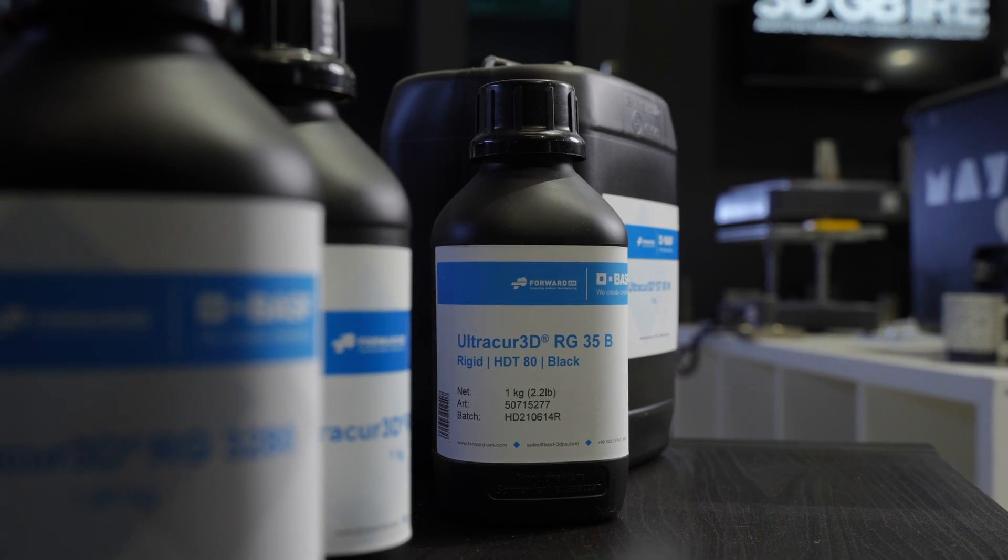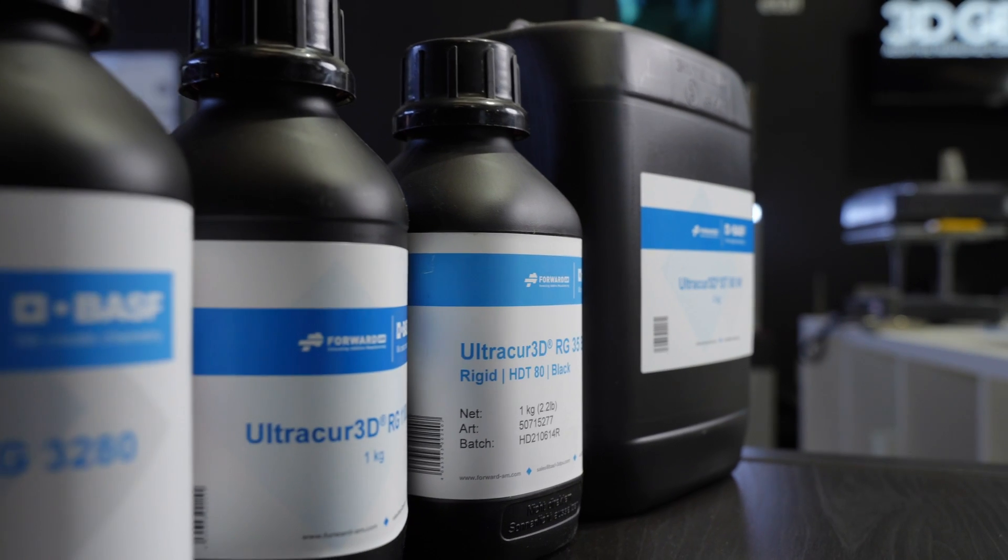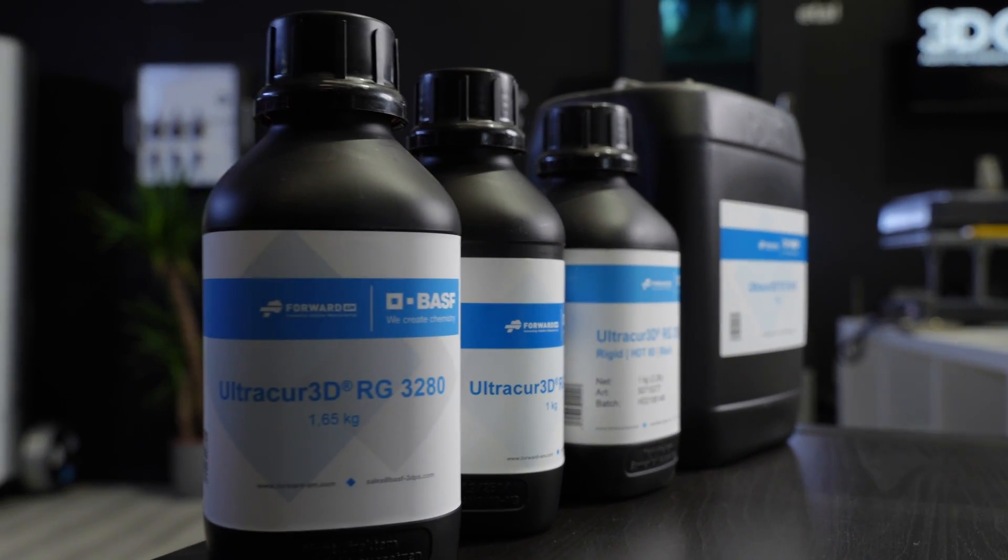This week we have some new material that's hit the market from BitSF. The material is RG3280, which is a ceramic-filled material — good for high-temperature applications, with really high accuracy, and it also means we can print really fast.